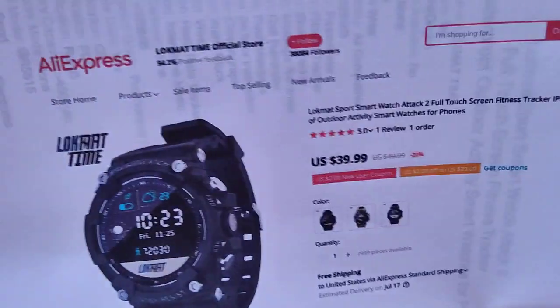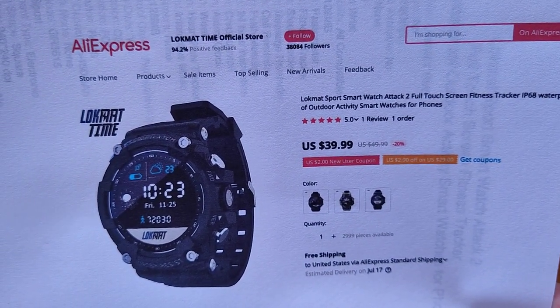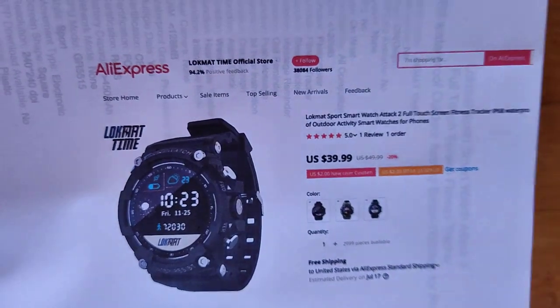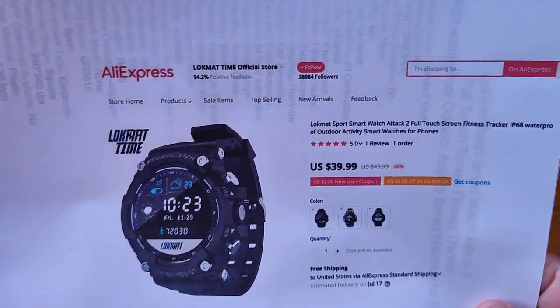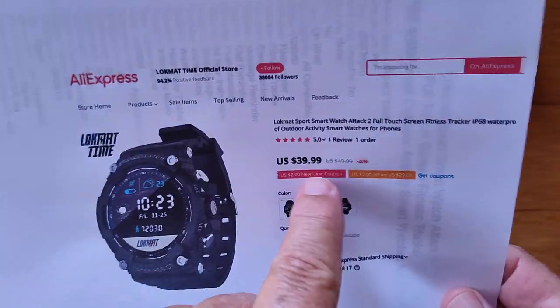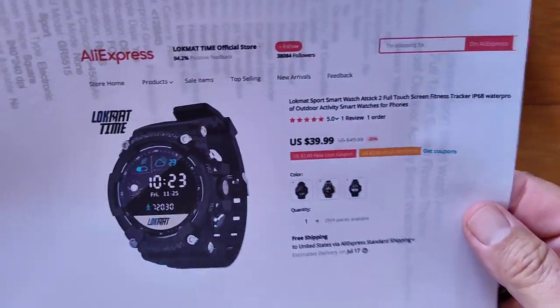There are more goodies inside the box. But before we dive into that, let's tell you about it. It's a Lockmat device — this comes from the Lockmat Time official store. There are two different Lockmat stores: the APP LLP store for the big fancy Android watches, and then this new Lockmat Time store for a variety of other watches that are not Android. This comes through that AliExpress store at a really decent price. Check the show notes — we'll try to get a coupon for you. Just click them, add them, and take your discount.